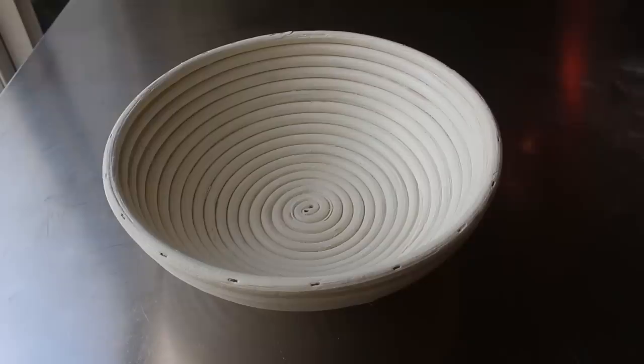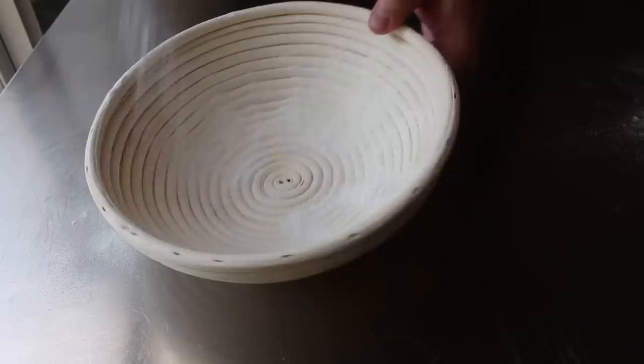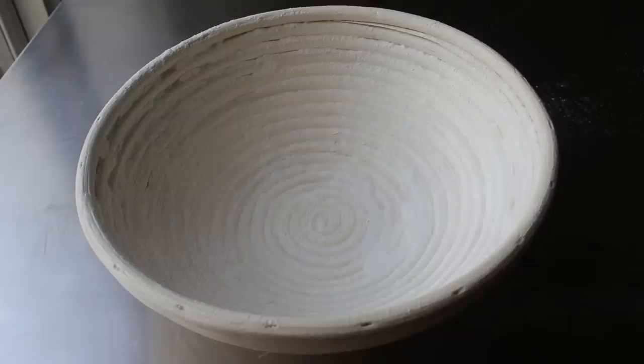While we're waiting, we'll get ready for the next step by prepping our banneton. Yes, this basket we make the sourdough bread in is called a banneton. What we'll do to prep it is sprinkle it very generously with rice flour. Some people like to use a combination of rice flour and regular flour, but I think just pure rice flour works best. If you don't have one of these or don't want to buy one, in the blog post I'll explain how to do it with a bowl, which works totally fine.